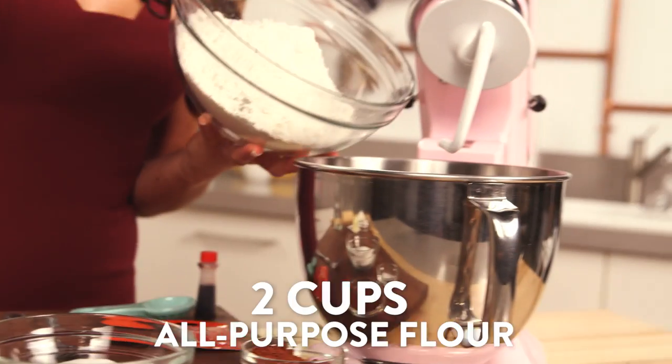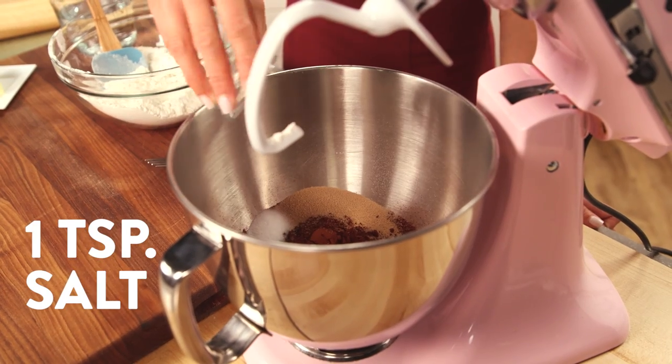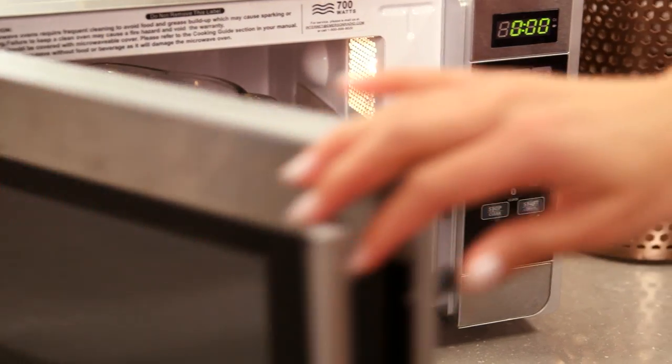Let's start by making the dough. We're gonna start by combining two cups of flour with sugar, cocoa powder, dry yeast, and salt in a stand-up mixer fitted with a dough hook. Mix all this until combined. Next, microwave your butter and water until it's warm but not completely melted.